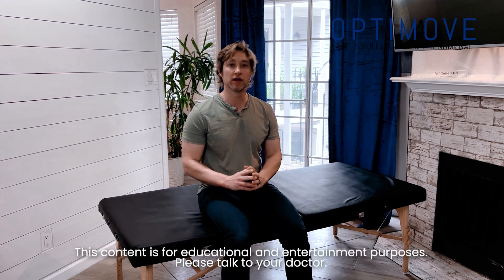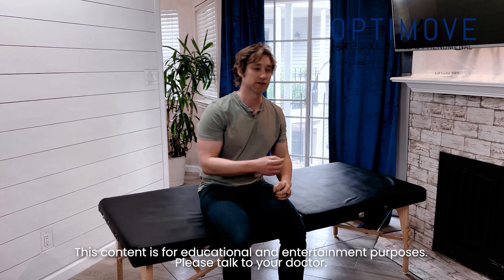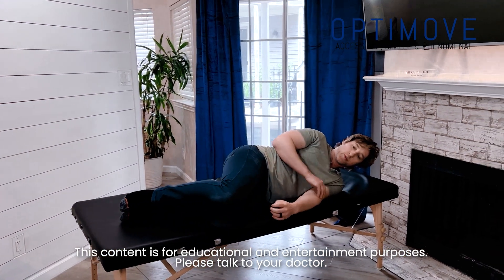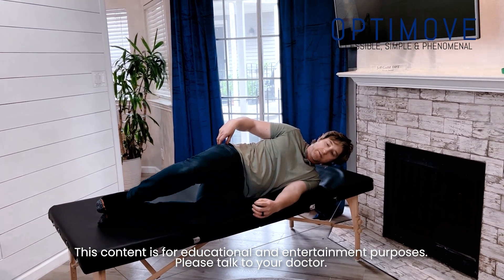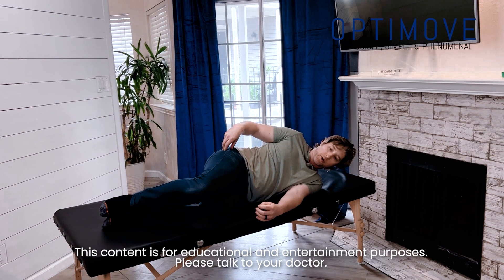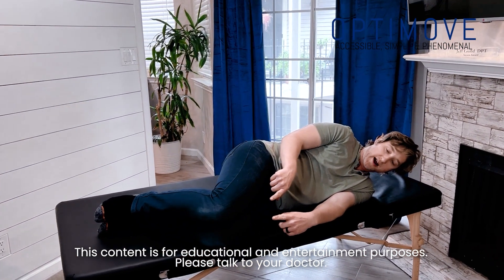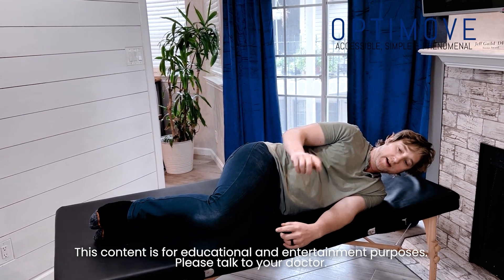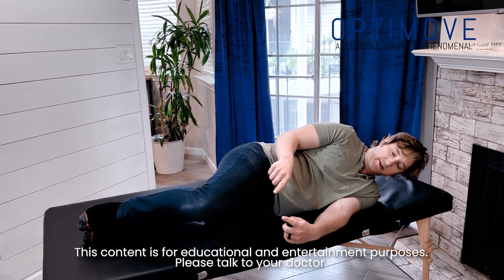We're going to go over the clam exercise to strengthen the side rear end muscles in the hip. Lying on our side with knees forward a little bit, we focus on the side rear end muscles to lift up the leg and then lower back down. If we're not able to lower the leg slow and controlled, we can rest here, lift up, and then back down — that's perfectly fine. Build up the strength from there until you can lower slowly.